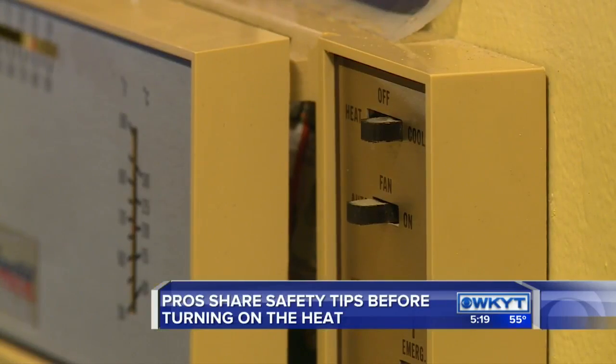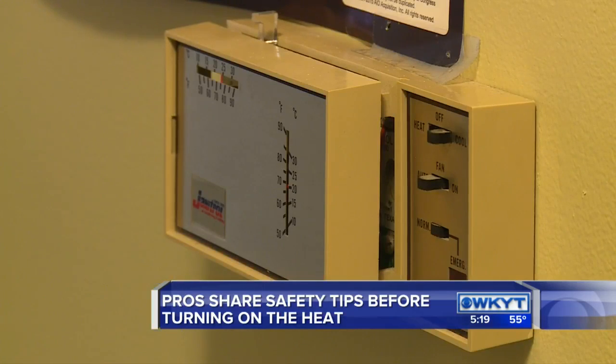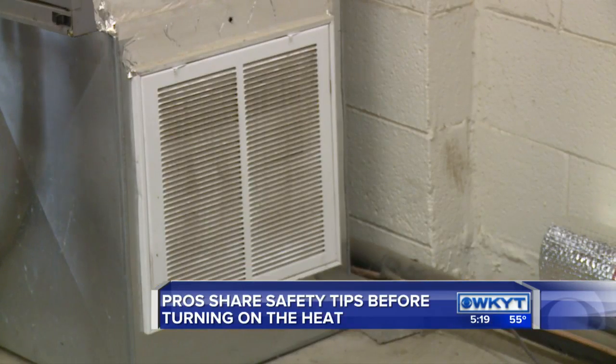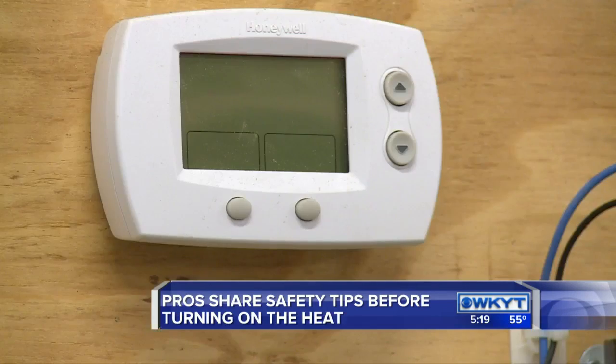With temperatures cooling down and sleeves getting a bit longer, now's the time of year when a lot of people are starting to turn on their heat for the season. But experts say there are quite a few things you need to do before you turn it on. Before even touching the thermostat, experts say to have your HVAC unit looked over for any potential problems, from normal wear and tear to a potential carbon monoxide leak.